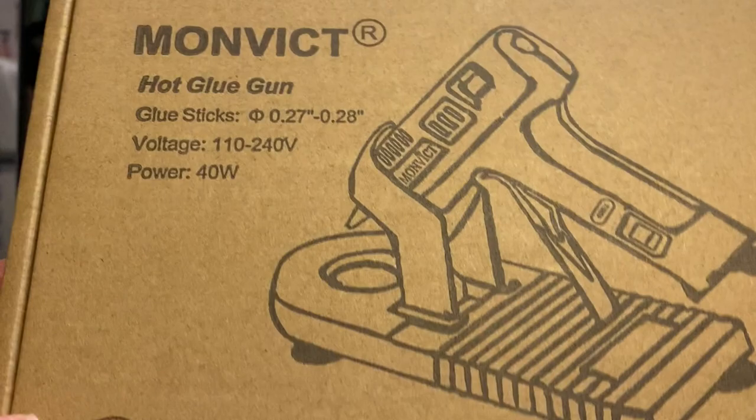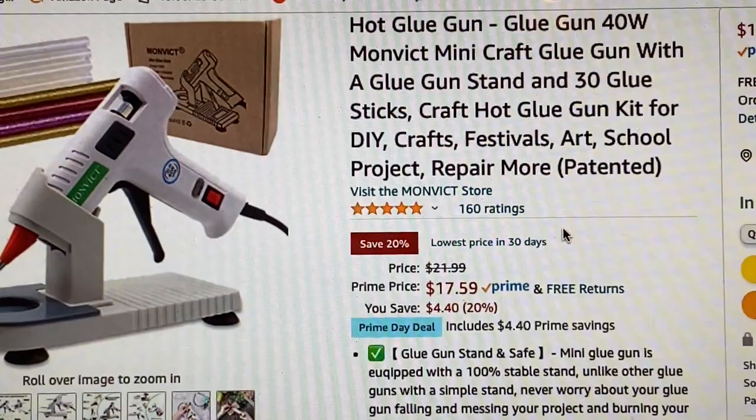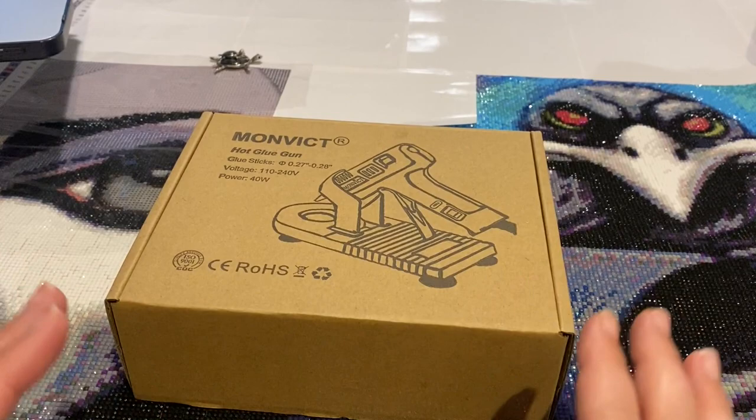Okay, this is the box I received from Monvic — it's a hot glue gun and it looks like it comes with a stand. I got it from Amazon. Right now it is $17.59 because it's Prime Day; it's normally $21.99. It says it's five stars but let's double check and see what we've got going on here.